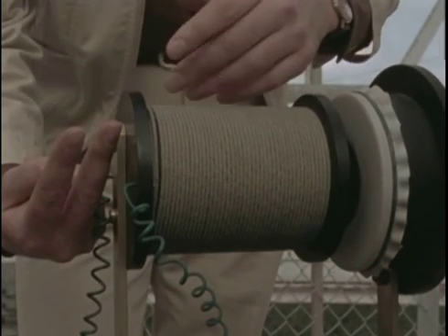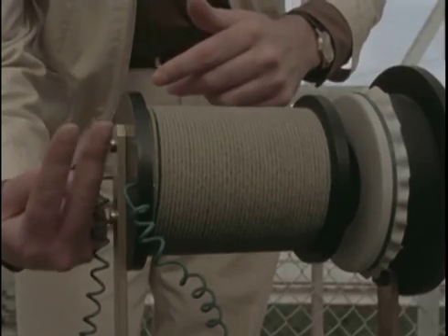In 1857, a German took a tuning fork and put it next to an electromagnet, turned it on and off — turned the magnetic field on and off — and caused the tuning fork to vibrate.